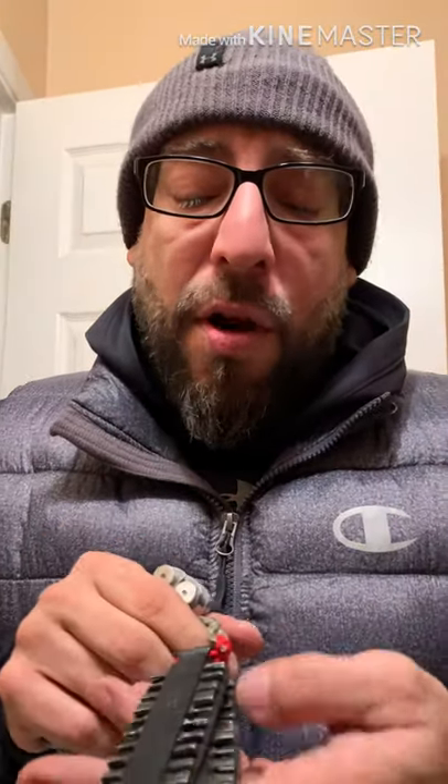Here's my Leatherman bit kit — just all the different bits, starburst bits, hex bits, all that. I like this because it turns this one tool into a bunch of different tools and screwdrivers. I keep this with me on a lanyard, usually in my EDC bag, but now that I have the multi-tool I might be carrying it on me every day.